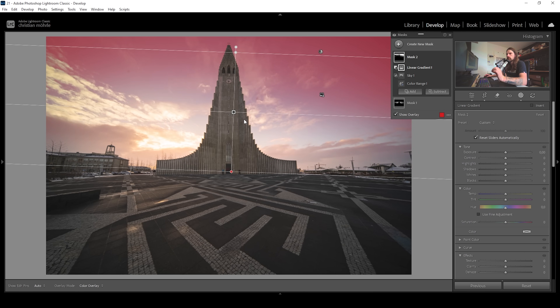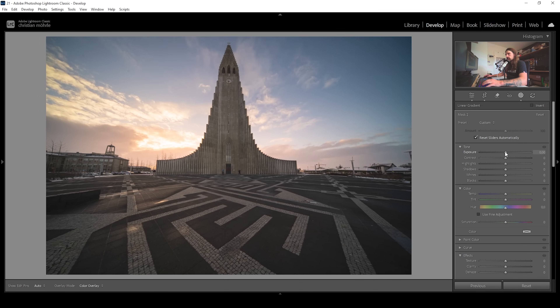Finally, I only want to affect the top part of the sky, so I'm going to subtract a linear gradient, taking out the bottom part right here. Now we have a perfect mask for the blue part of the sky at the very top, which we can now make darker. I'm going to bring down the exposure very gently, bring up the contrast, and drop the blacks. What we've done is made the blue part of the sky darker — we didn't directly affect the colors, but since we made it darker, the blue tones appear more intense and saturated.